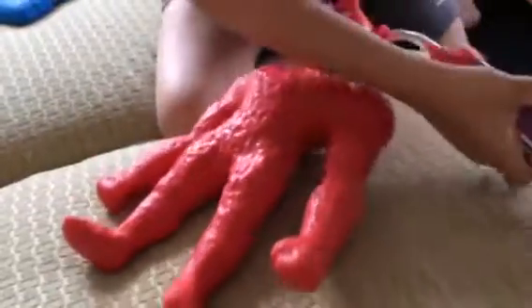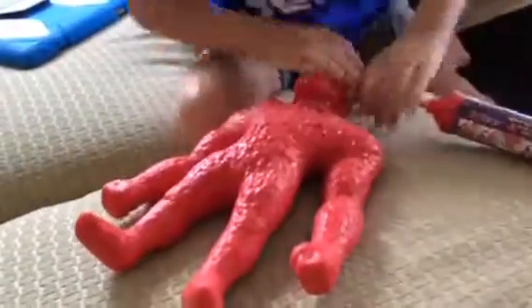I bought it online and it cost $30. I'm already doing $50 something. So, stretch him.